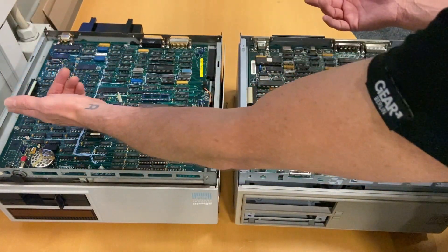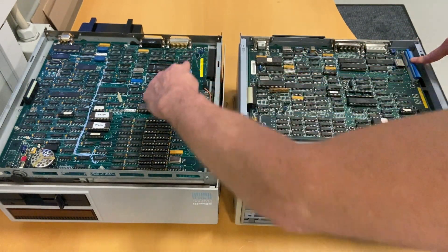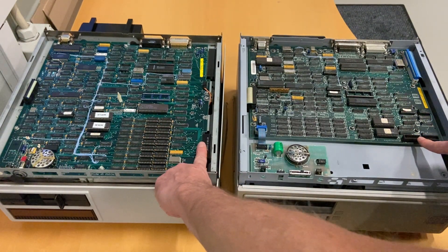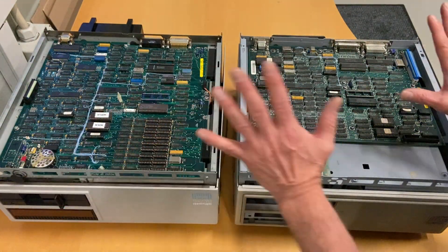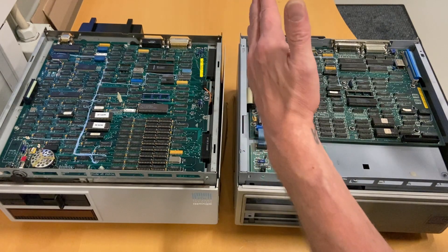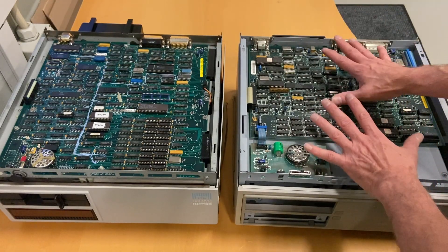The connections are the same: here's the floppy disk connector, over here is the 8-bit slot, and this is the 16-bit slot I talked about. We also have the parallel, serial, and keyboard connectors. That covers the differences between the two motherboards. Let's have a closer look at the M240 and go through some of the chips and the design of the motherboard.